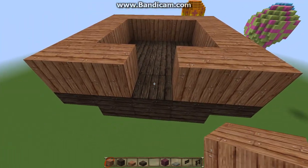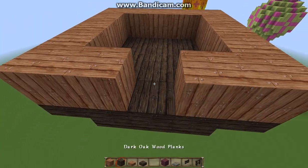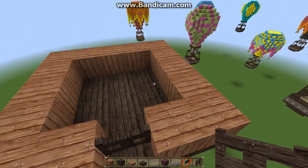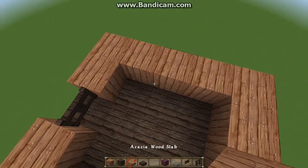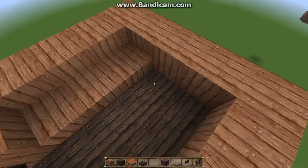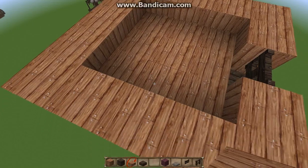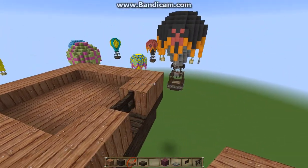We're going to leave this middle space open because that's where our fence can go — that's where you get in your balloon. You've got to have a way to get in. And now on the inside, I like to place down the slabs of the same color that I just used. I'm using acacia and dark oak for this one, but you can use any wood colors you want.